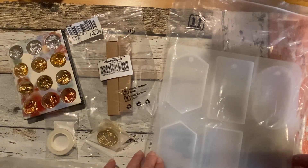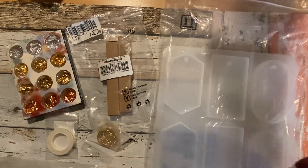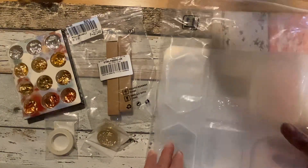It didn't take long to arrive in the mail and I got quite a few things to show you, so let's start with these.